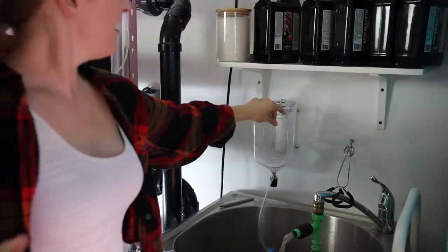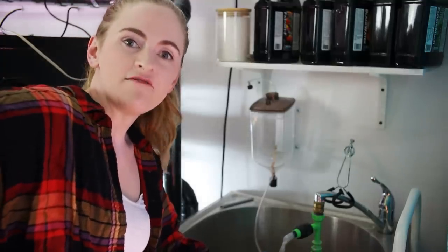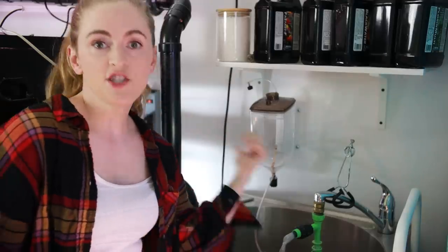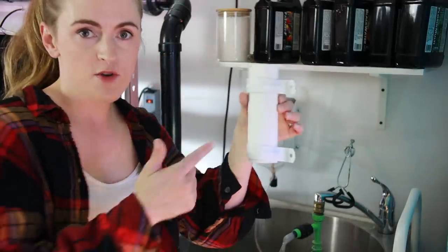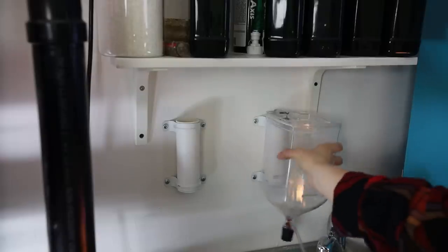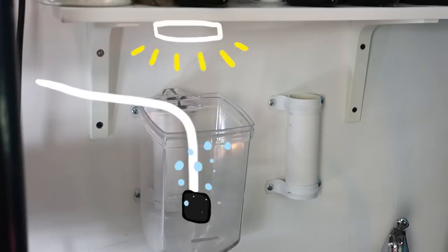Check it out — awesome! Feeling good right now. I'll eventually expand into another one of these Ziss brine shrimp hatcheries, so that's why I'm doing another mounting spot. I really need a light and some air though — I had to order something in the mail so I'll come back to this.